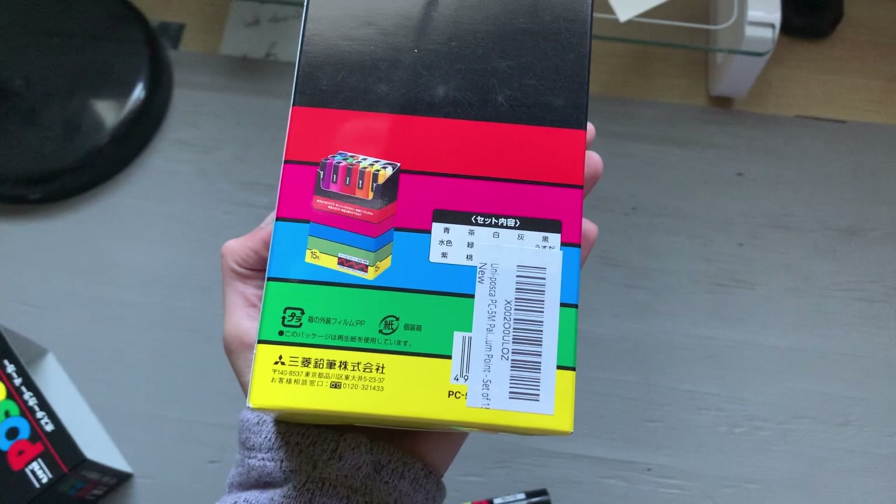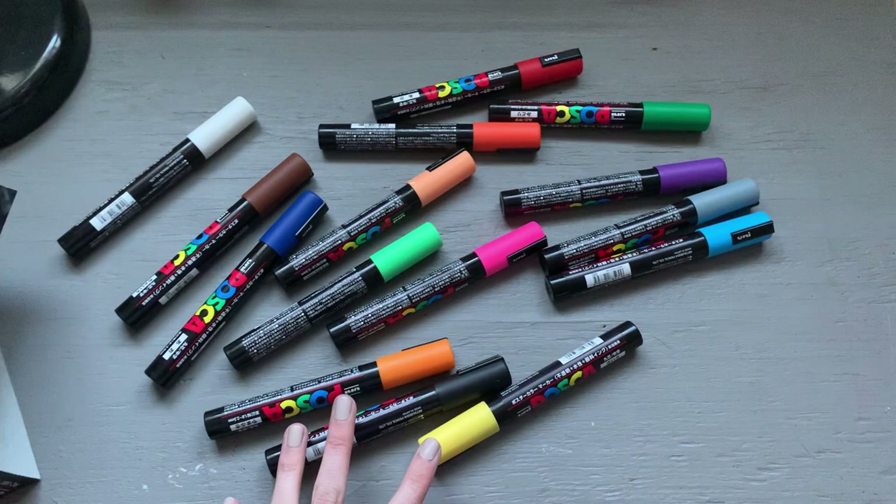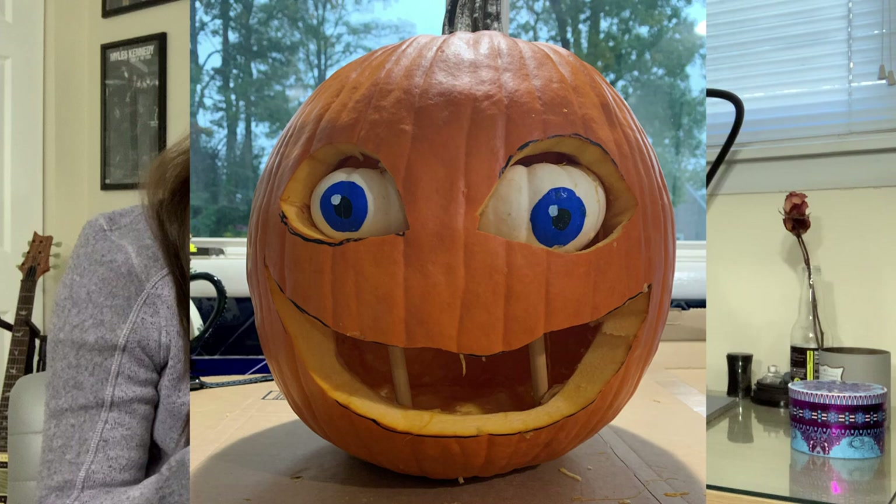First and foremost, I used these on my Halloween pumpkin this year and they worked fantastically well — that was a huge plus. I highly recommend them on any smooth surface such as a pumpkin. They worked really well for that, and I was so impressed. At no point did the paint get washed off or marred in any way, so that was a really cool application of these that I was not expecting.